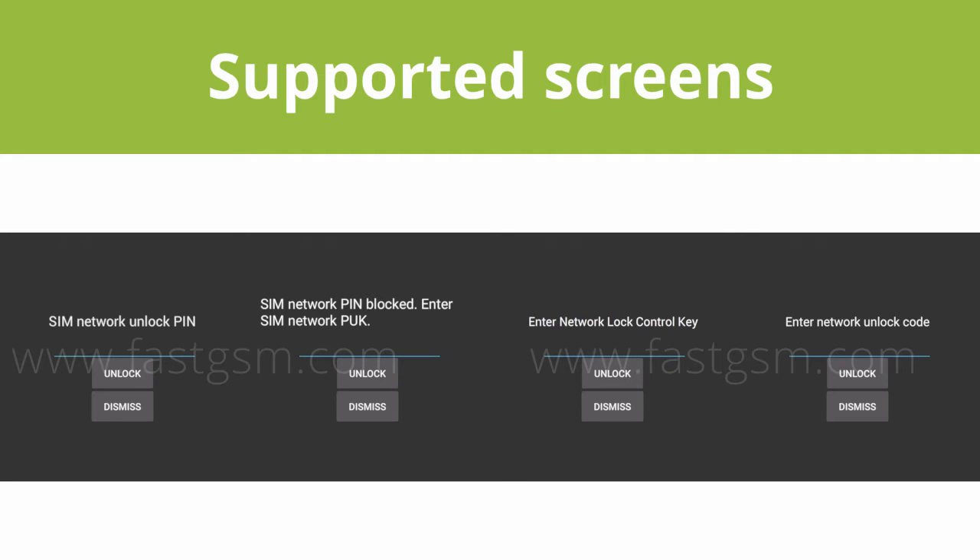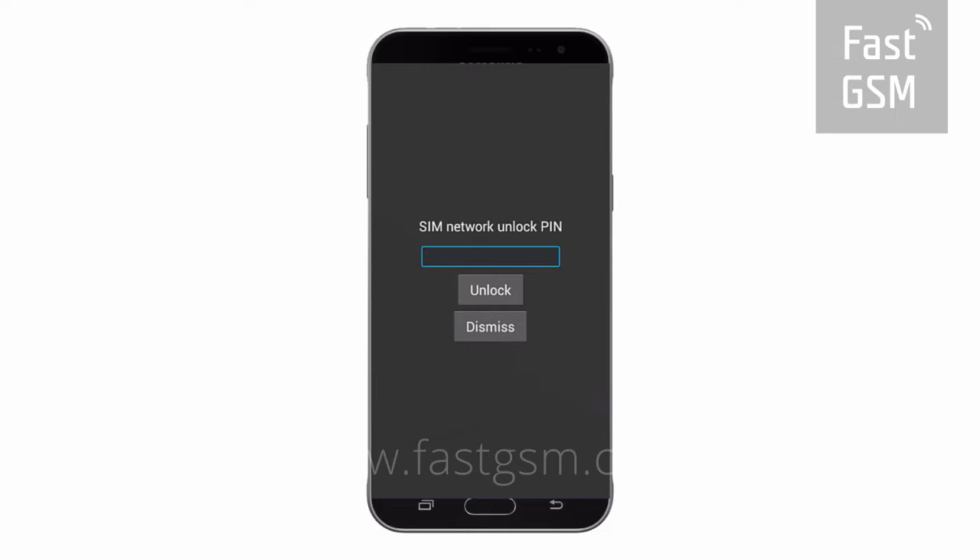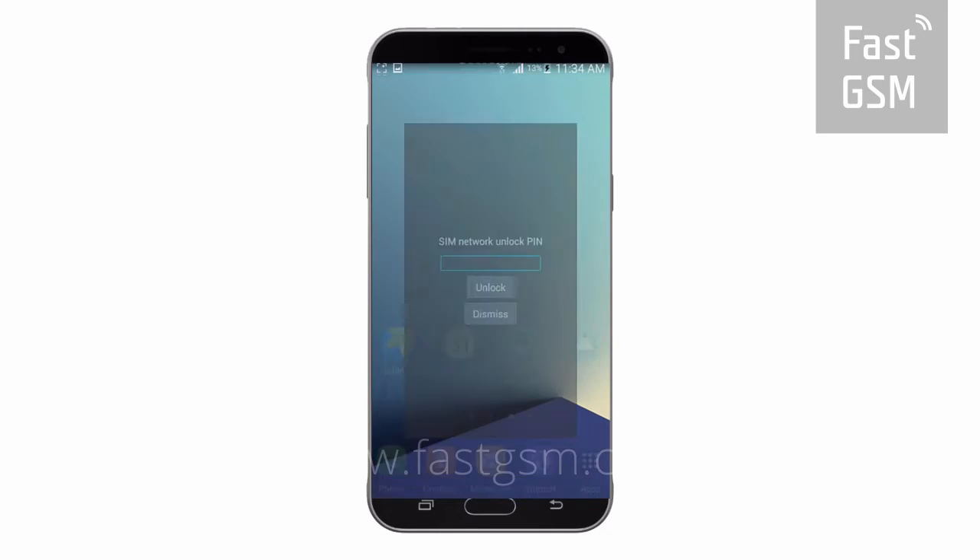Only devices with these lock screens are supported. At the supported unlock screen, press the Dismiss button.